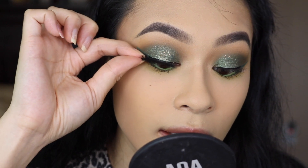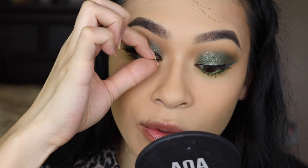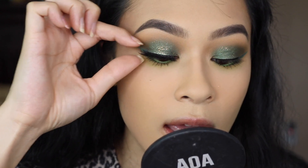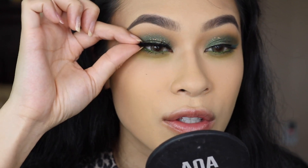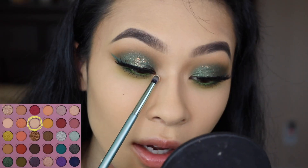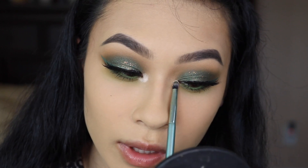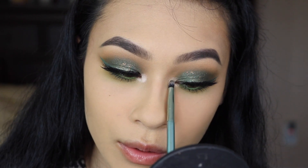I'm going to pair this eye look with the Eylure Marquise lashes — you guys know this is one of my favorite lashes. I feel like these ones in particular just look so good whenever I do a green smoky eye. Almost forgot an inner corner highlight, so I'm finishing off this look with the shade Pearl into the inner corner.